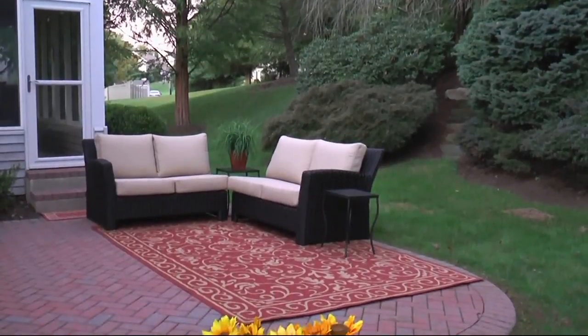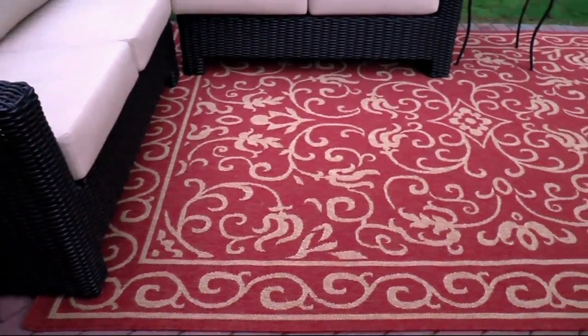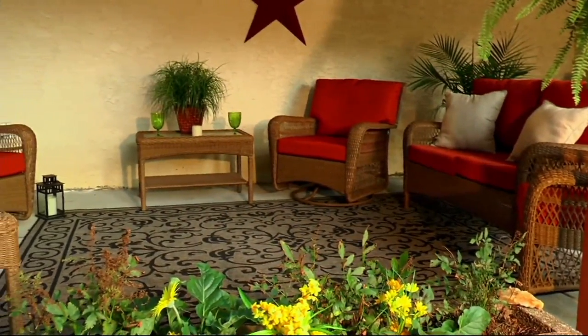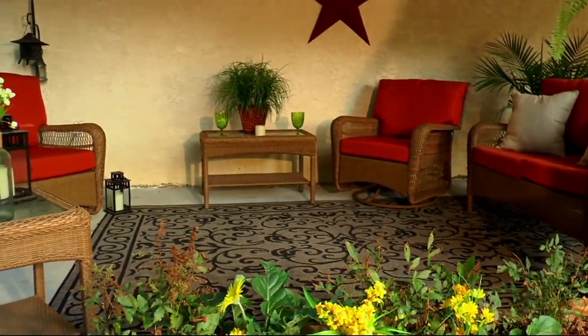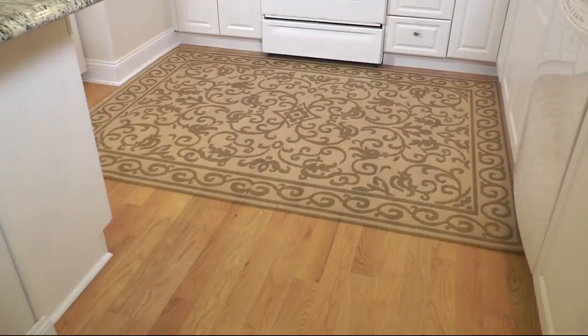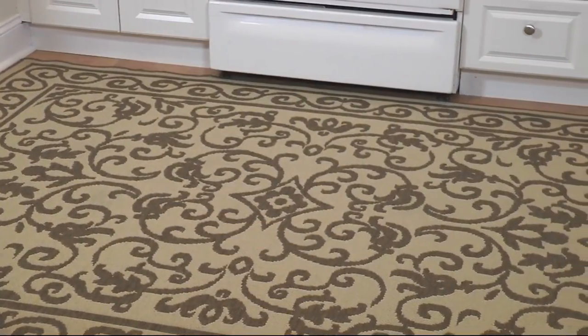That's why it looks so high end. Imagine transforming your outdoor space into something that looks so nice you want to put it inside. And in fact, you can with this. This is from Veranda Living — your choice of sizes in an indoor outdoor reversible rug. You're getting two in one for anywhere from $49 to $99.